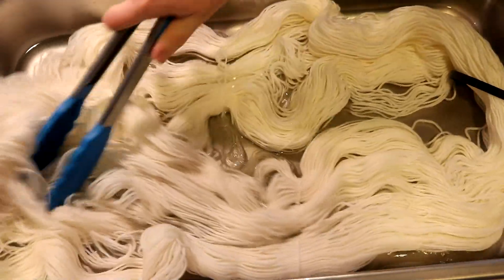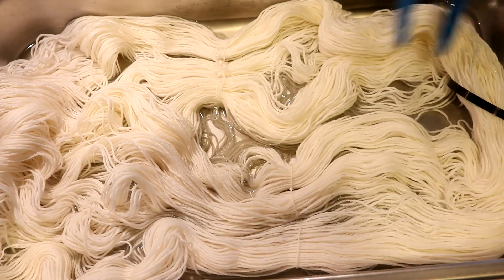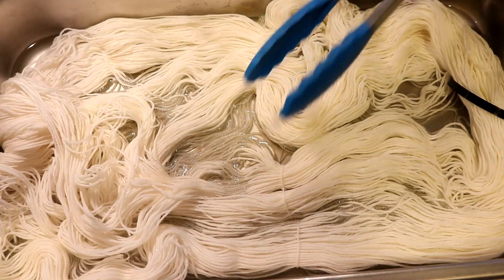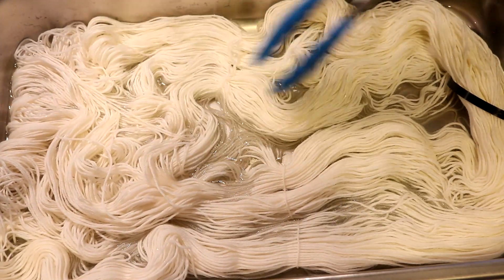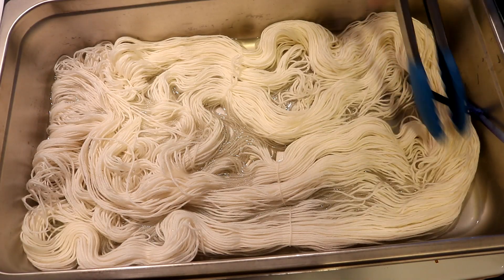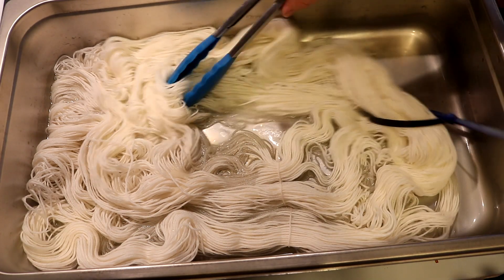There might be a tiny bit of yellow here in this leftover dye bath that started out with about six cups of water and two tablespoons of white vinegar. I'm right now adding 100 grams of Knit Picks Stroll fingering weight yarn that is dry — I have not pre-soaked it.